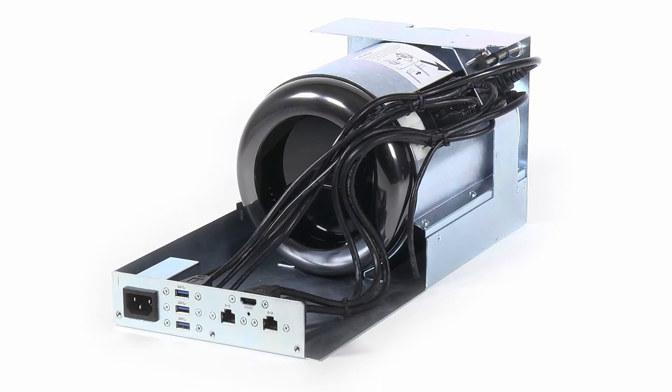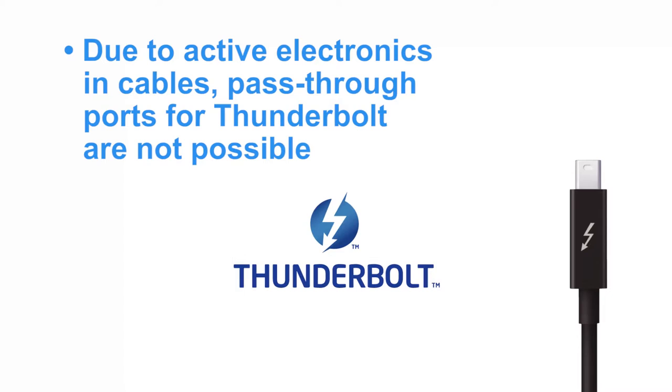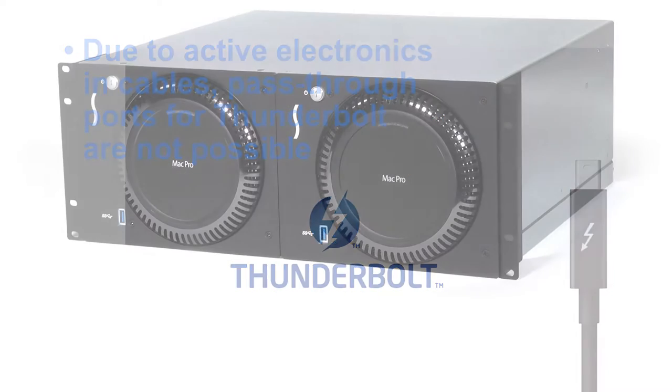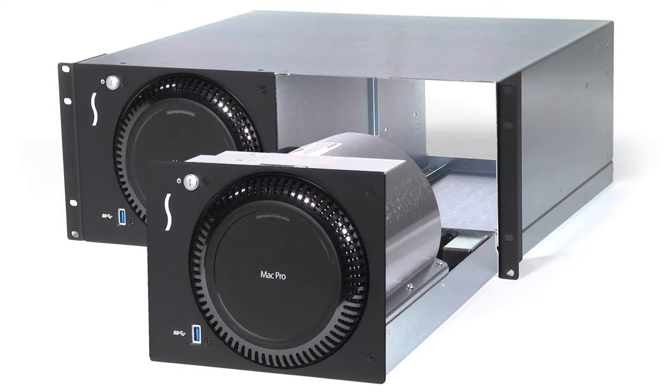Though the back of the computer mounting module has a variety of convenient pass-through ports to the computer, Thunderbolt cables cannot be mounted for external connection this way due to the active electronics at each end of the cable. With its new design, accessing these and any other cables is a breeze.